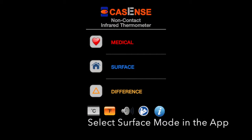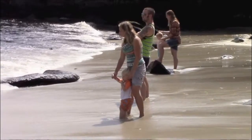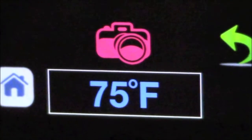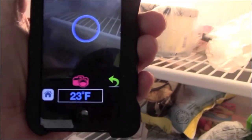By selecting the surface mode, we can measure temperature of any object. There are thousands of uses for a non-contact thermometer in your smartphone.